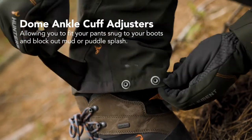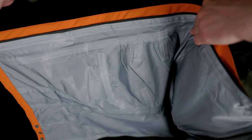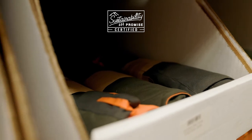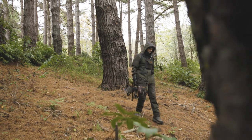Avoid dirt and water getting into your boots with ankle cuff adjusters with tough domes. It's fully seam sealed to stop any water leaking through. All Hunters Element packaging and swing tags are made from 100% recycled and biodegradable card.